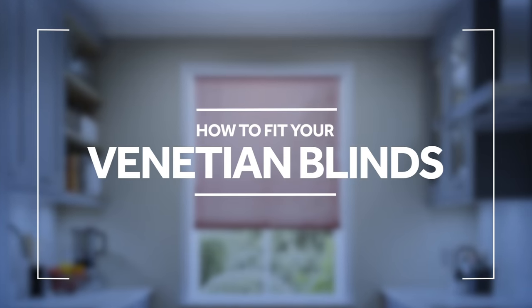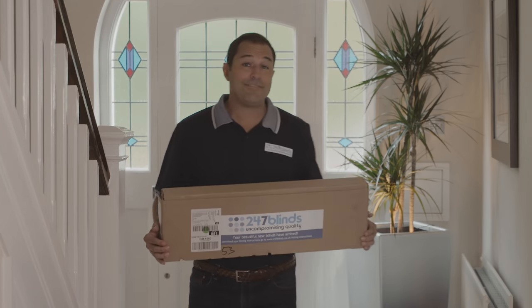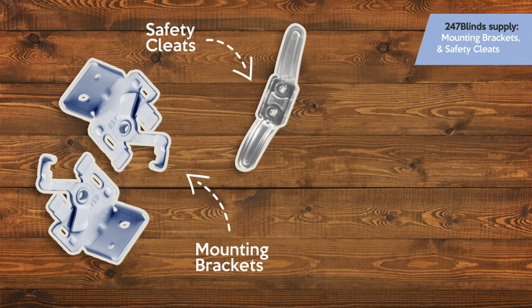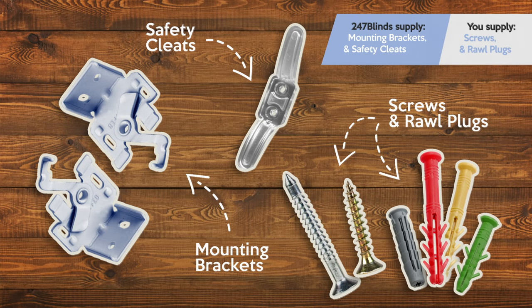Hi, I'm Kev from 24-7 Blinds and in this video we're going to take a look at everything you need to know to fit your brand new Venetian blinds. So once you've received your Venetian blinds, now it's time for the fun part. 24-7 Blinds include all the mounting brackets and safety devices with every blind they sell. It will be up to you to provide screws and raw plugs that are suitable for the surface you're attaching your blind to. Once we've unpacked everything, we're going to be ready for the installation.